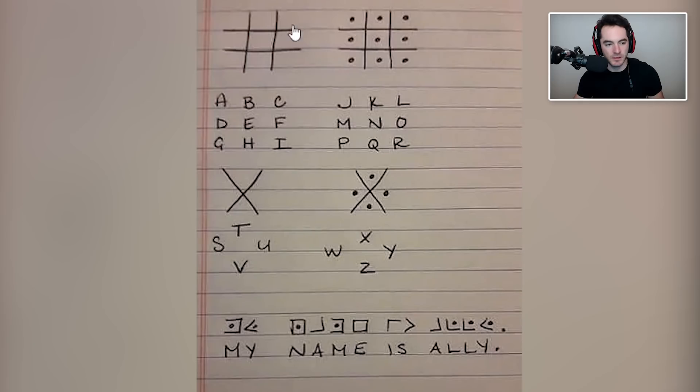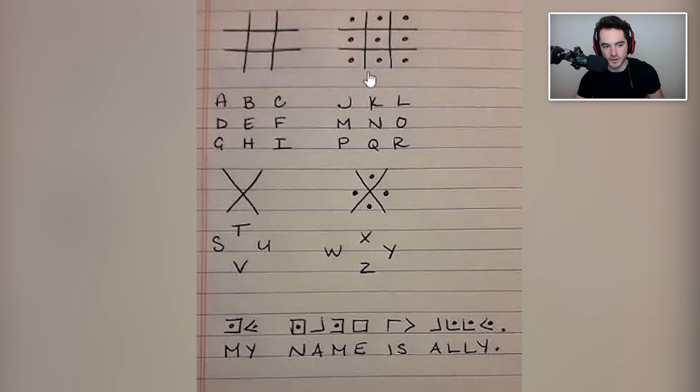How to solve a pigpen cipher. Okay, first you draw a tic-tac-toe board, then — I don't know how to play tic-tac-toe so you draw circles and everything — and then you go A, B, C, D, G and that stuff, and then oh, I see, so every one of those things just corresponds to another. Gotcha, gotcha. It's a thing.